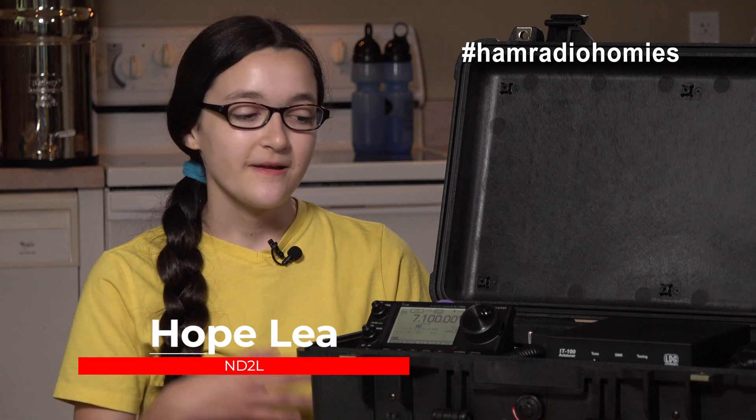Hey there, ham radio homies. I'm Hope, November Delta II Lima, and welcome to Hamradio.world. Today we've finally finished our new super awesome DXpedition in a Box, and I'm going to show it to you and give you a little peek under the hood, so stay tuned.